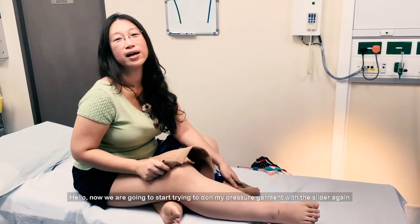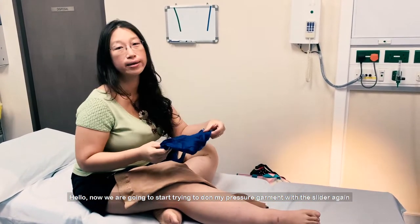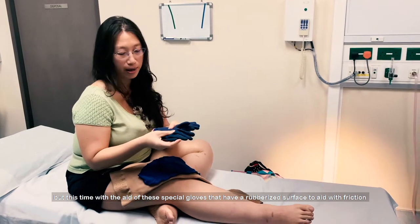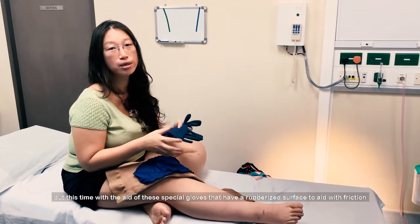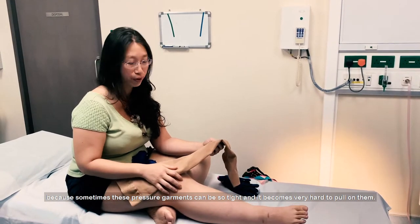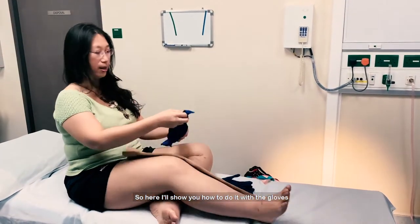Hello. Now I'm going to start trying to dot my pressure diamonds with a slider again, but this time with the aid of these special gloves that have a rubberized surface to aid with the friction, because sometimes these pressure diamonds will be so tight that it becomes really hard to pull on. So here I'll show you how to use them with the gloves.